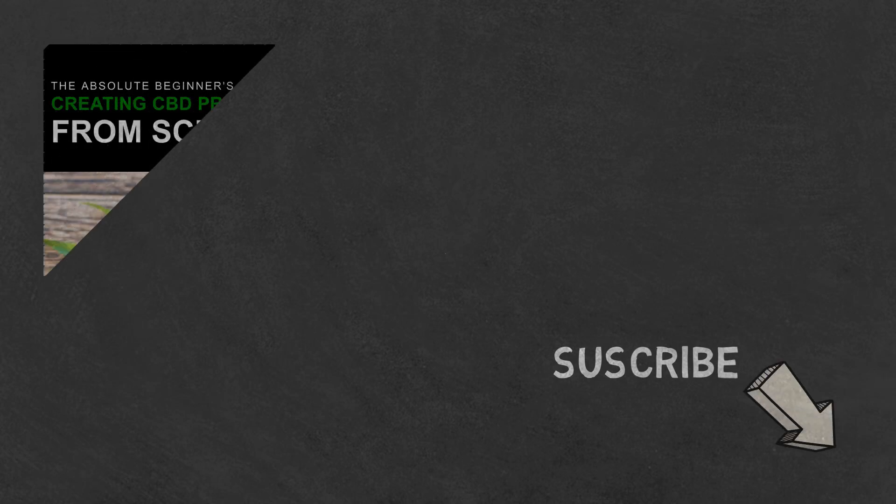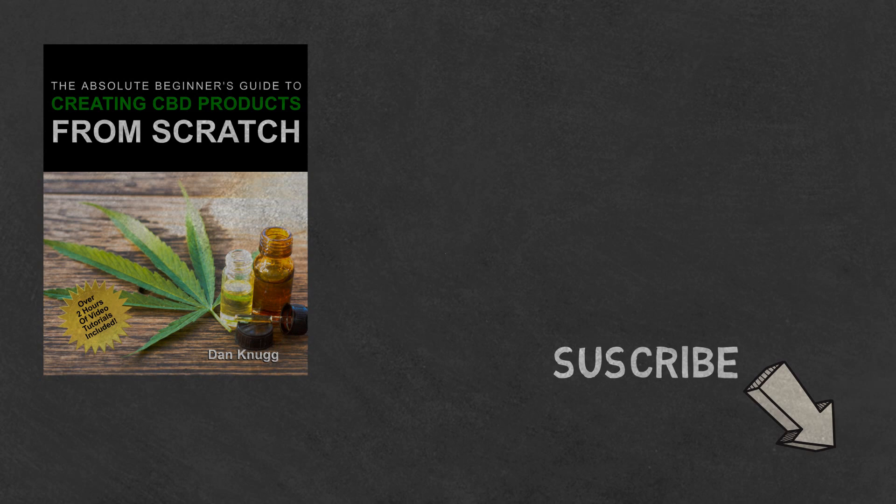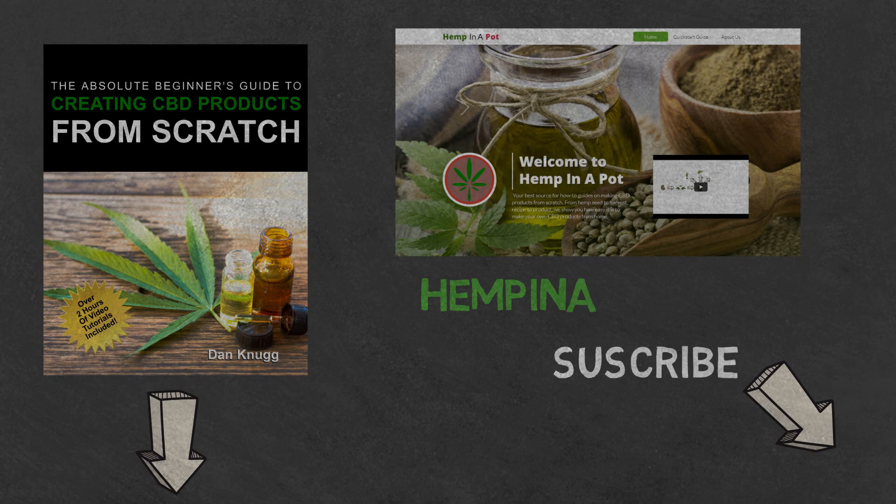If you like the content, be sure to check out our beginner's guide to creating CBD products from scratch, available on Amazon in print and digital with links in the description below. You can also find us at hempinapat.com.